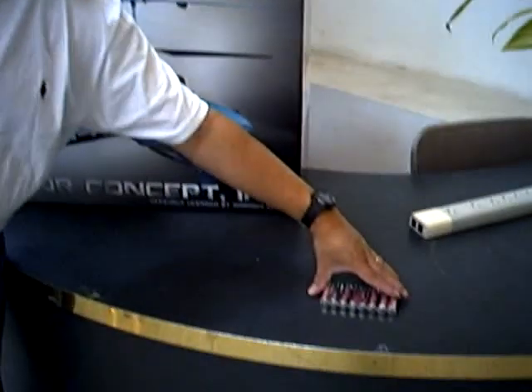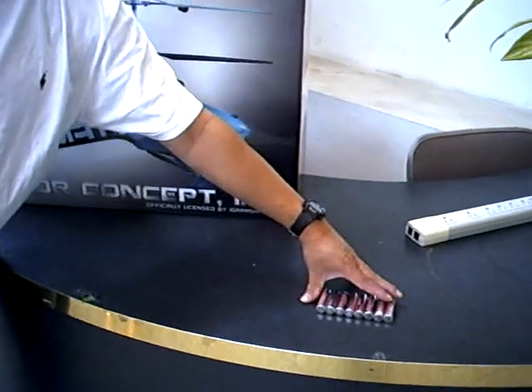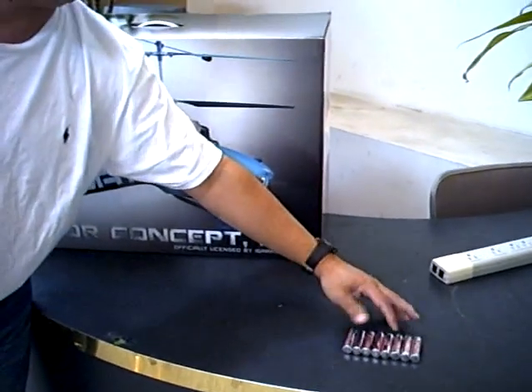Hi, thank you for purchasing the SWAT helicopters. I'm going to tell you how to open and set up the initial stage before you fly the helicopters. You need to have 8 AA batteries ready — alkalines, nickel metal hydrides, and rechargeable NiCAD are all fine. You need 8 of them for your transmitter, which is the radio control.